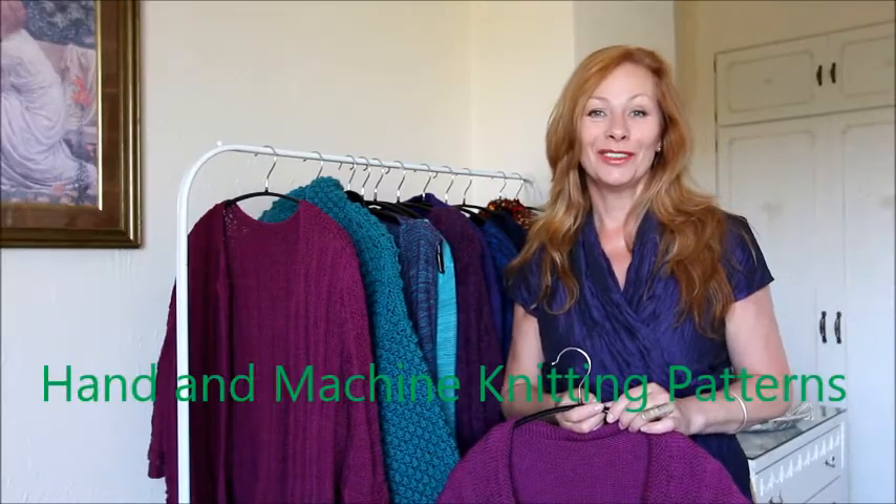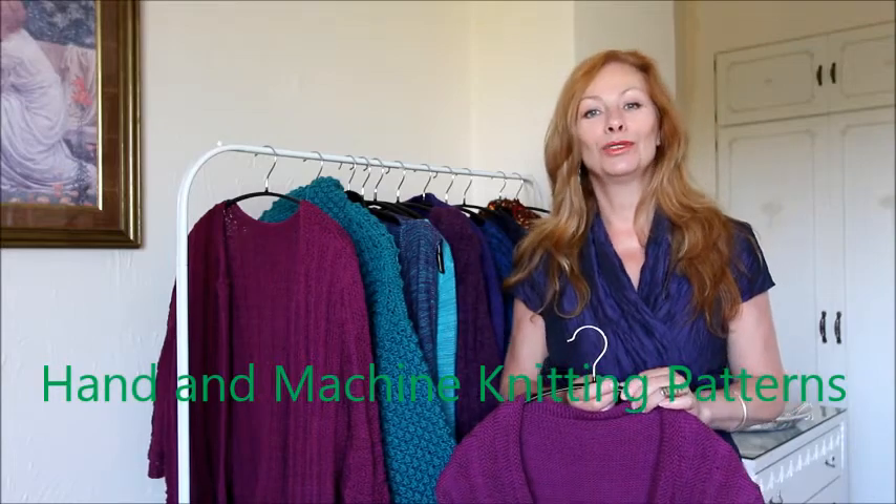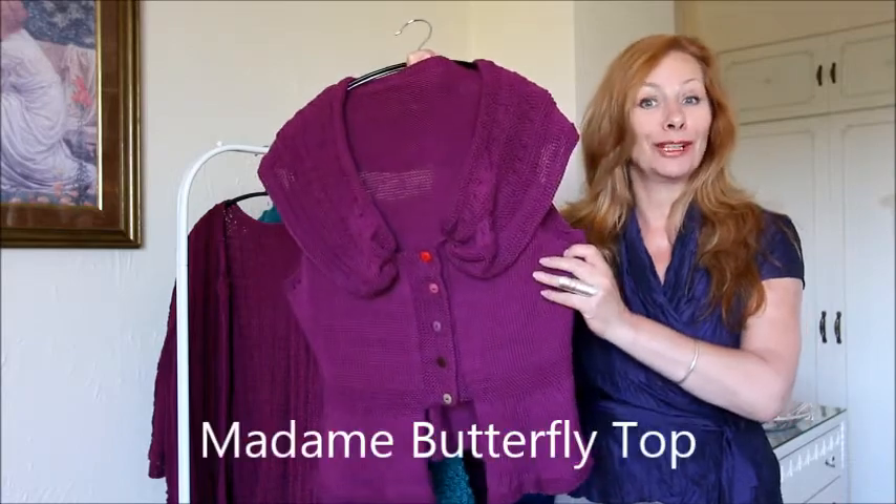Hi there, I'm Marianne Henio. I'm a knitwear designer and my hand and machine knitting patterns can be found on modernknittingpatterns.com. This is one of my little hand knits — this is the Madame Butterfly top.